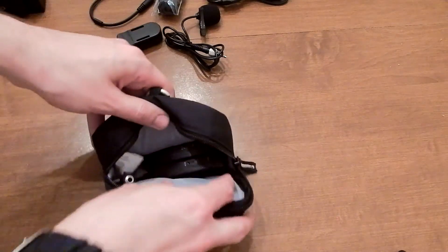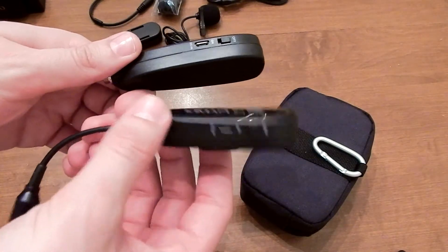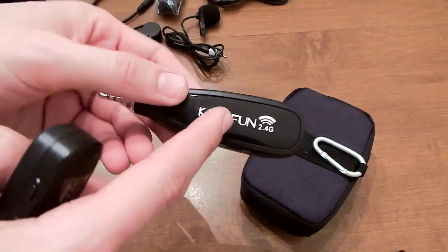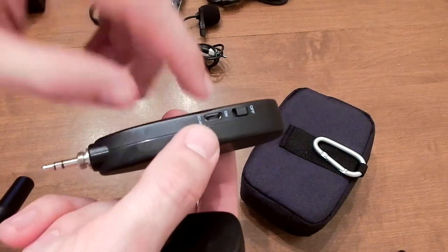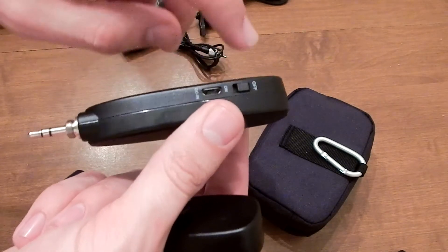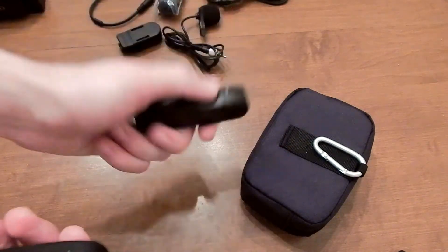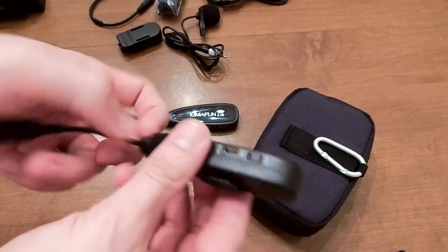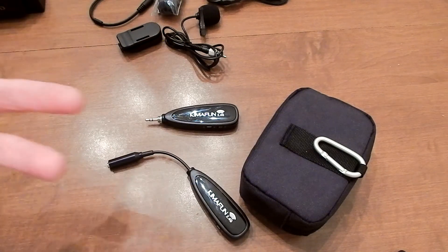You have a belt clip, and then you have a receiver. The output unit is the one you plug straight into your camcorder or phone to receive the audio. The one on your belt is the transmitter — it sends out the audio. You have your USB port, your on/off switch, and the gain control so you can lower or increase the input level. Then you have your aux out and again the USB charging and on/off. It's a nice small unit — compact but not cheap feeling.